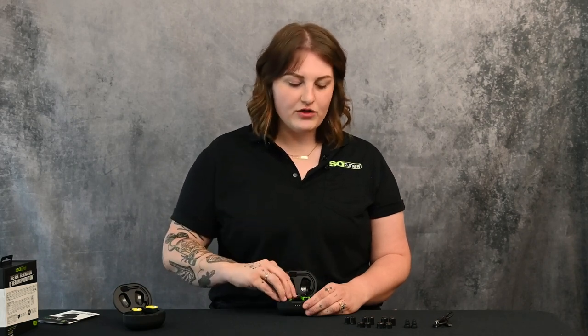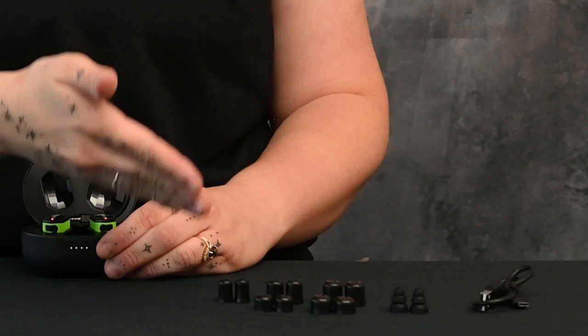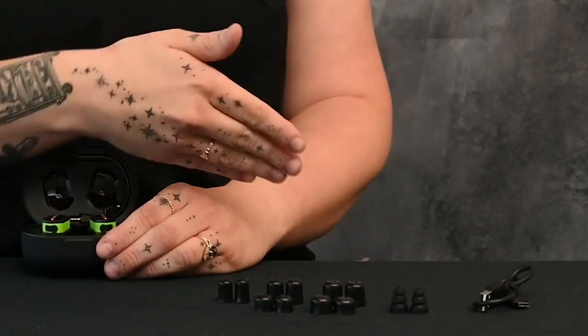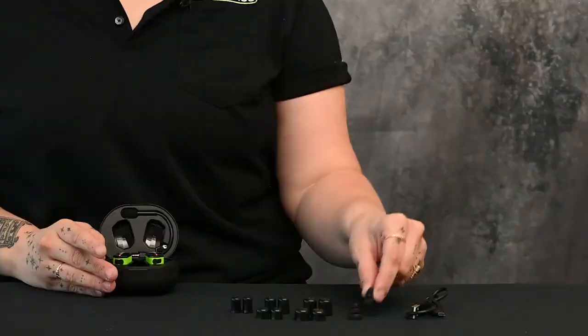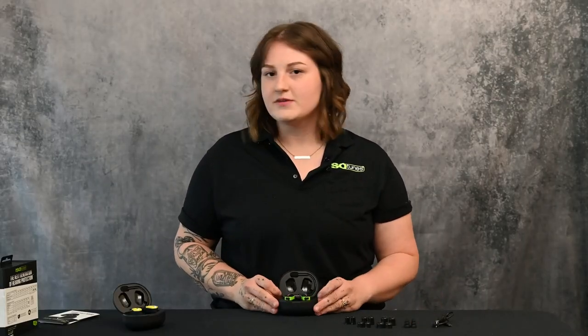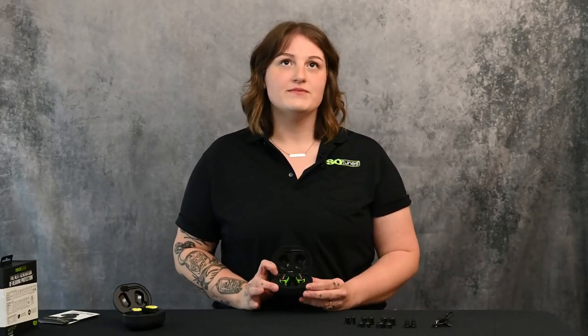The ear tips that come with the product are fitted with small short foam ear tips, but you also receive medium and large short foam, and small, medium, and large tall foam. Go through all sizes to see what fits your ear best — your ears may take different sizes, and replacements are available on our website. They also come with a triple flange silicone ear tip, which is great for low-level environments, not for constant high-volume noise, but great for everyday usage like a regular earbud.